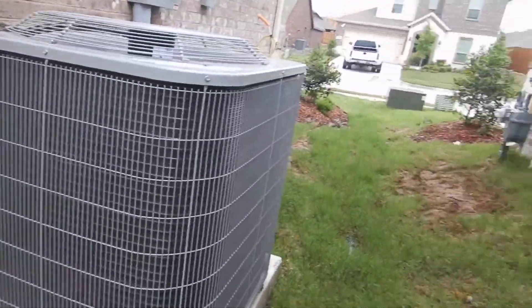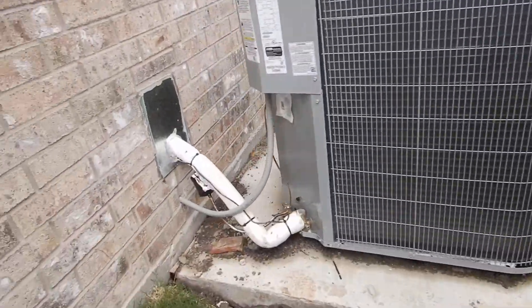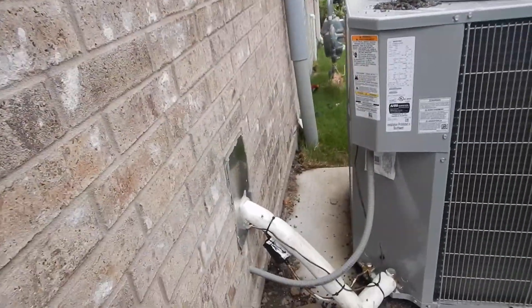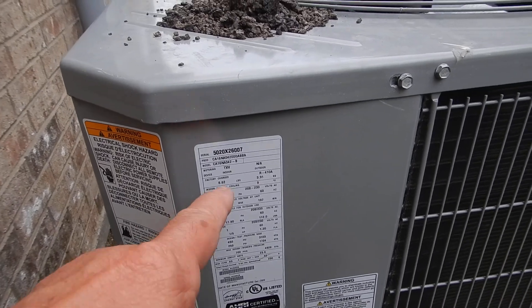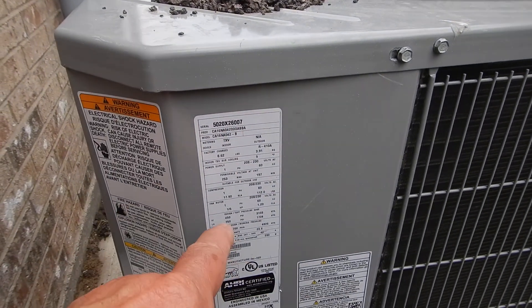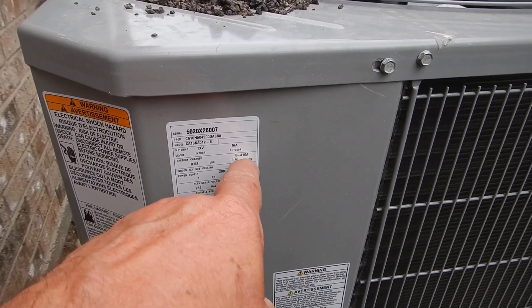This is the HVAC condensing unit located on the east side of the house. We learned that this is a one-year-old unit, new construction, go figure. We learned that it's a four-ton system. We've learned that this is an R410A.